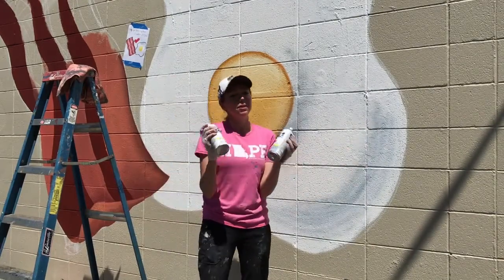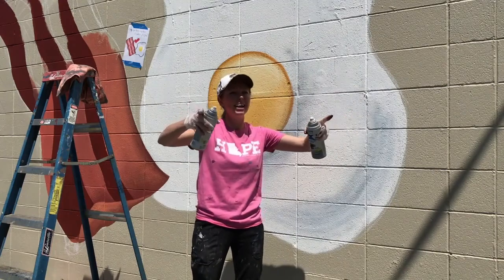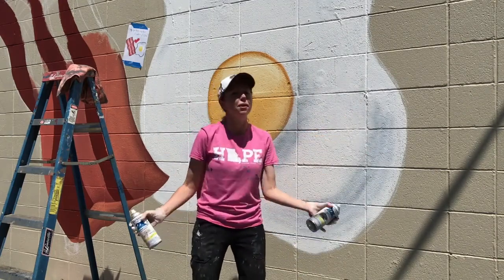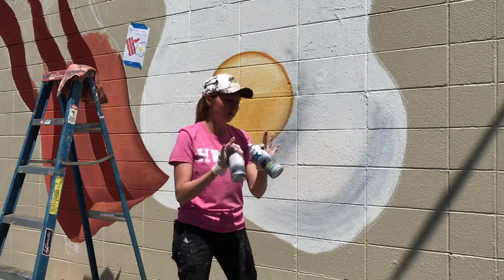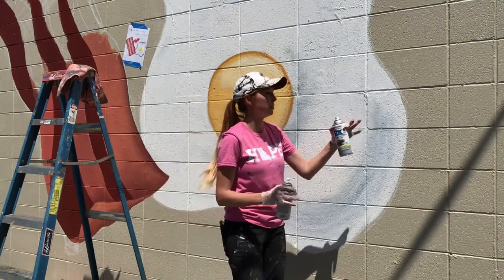Also, with spray paint, one last thing — be really careful of the wind. The wind will take it, and if you have a car parked literally right next to you, it will get on it. However, it will come off really, really easily if you recognize it quickly and just get it off. But the rule of thumb is just park the cars really far away and be careful because the wind will take it.